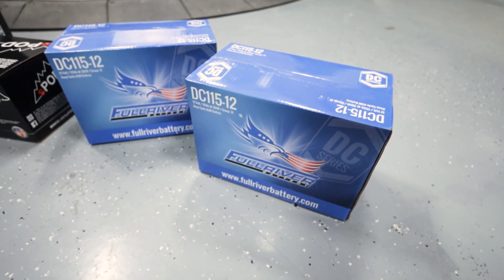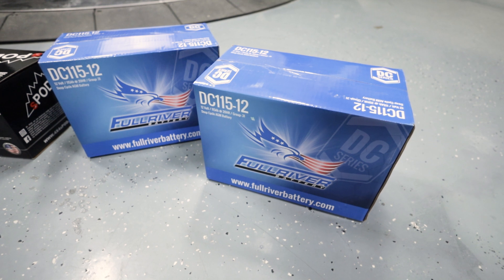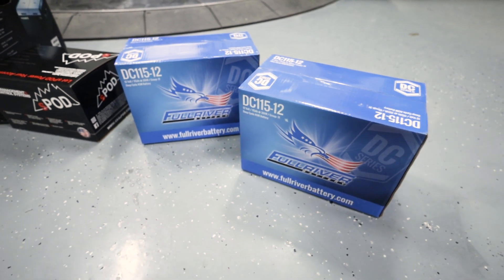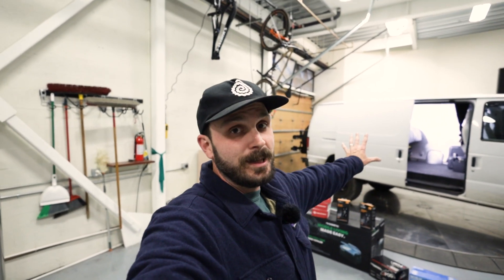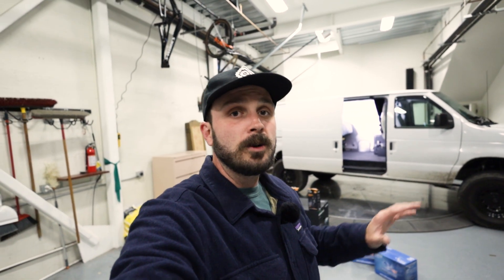As for what's going to be powering everything, it's these two DC-115-12s — 100 amp hour batteries from Full River Battery. Thank you to them for their support over the years; I love all the batteries I've ever had from them. We also have an S-Pod Bantam that's going to be controlling everything inside the van. I can't wait to get it all installed, but I'm not going to be installing it in this video — this is more of a planning video. So let's take a look inside and see how it's laid out now and what we could change.